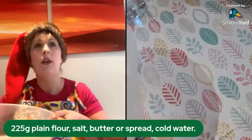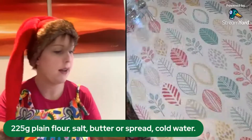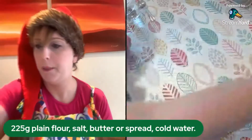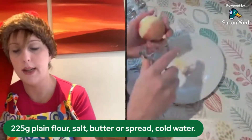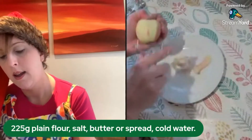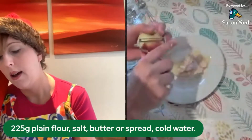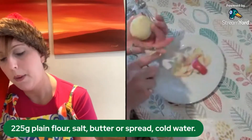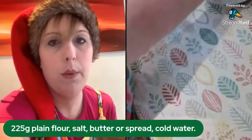It always makes sense to rest your pastry because it makes it slightly easier to roll out, so if you have some preparation for your filling you may want to wrap the pastry briefly and pop it in the fridge — it relaxes the gluten and makes it a lot easier to roll. I'm going to put mine to the side. That's my pastry done! Now I'm moving on to my filling.